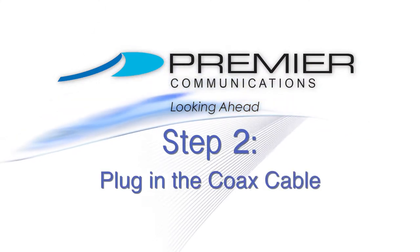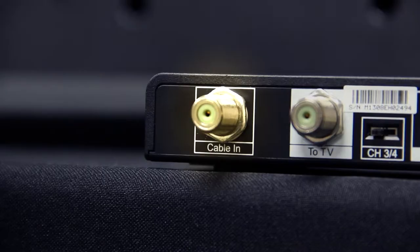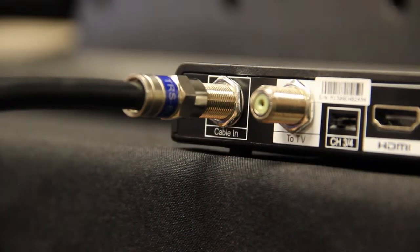Step 2: Take the coax cable and insert one end into the cable port on your wall. Connect the other end to the cable in port on the back of your DTA. To secure, gently twist the silver ends of the cable.